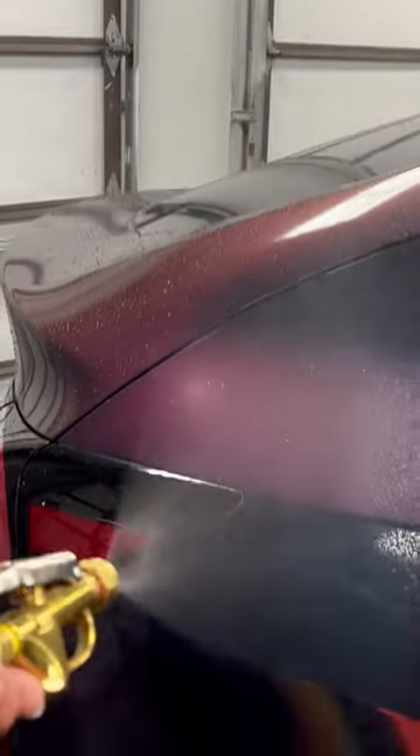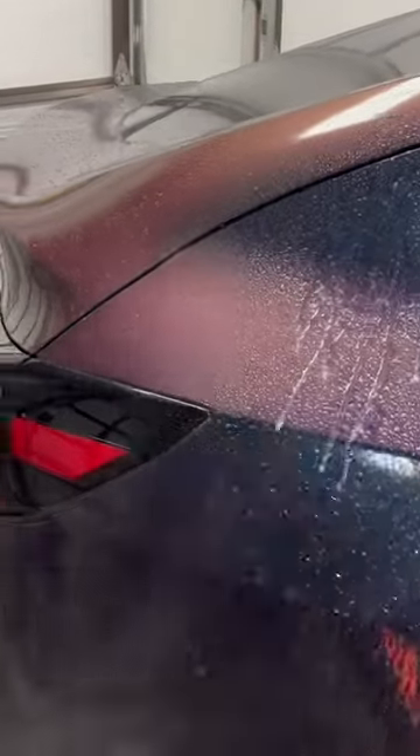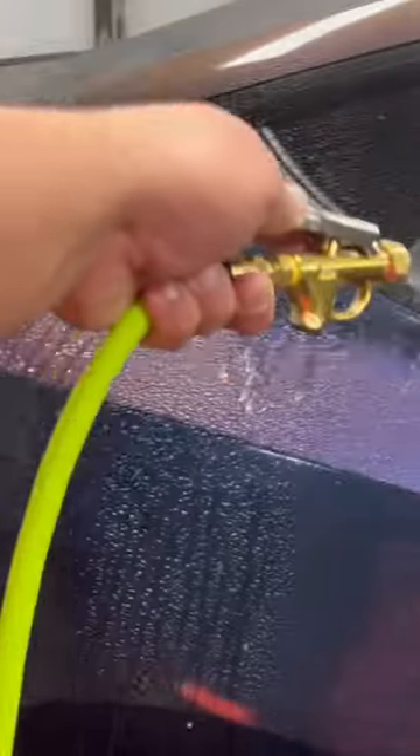So check this out — 90 PSI. And I'm just going to pre-spray the car. Foaming.